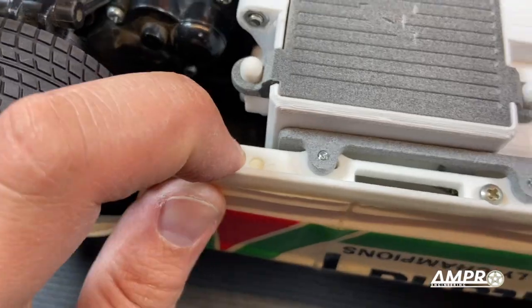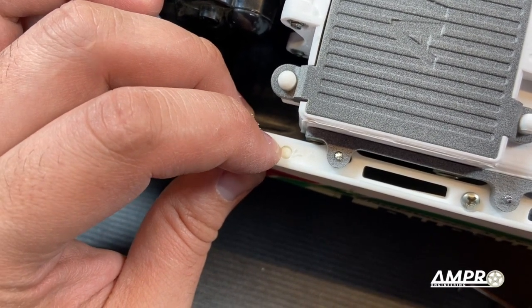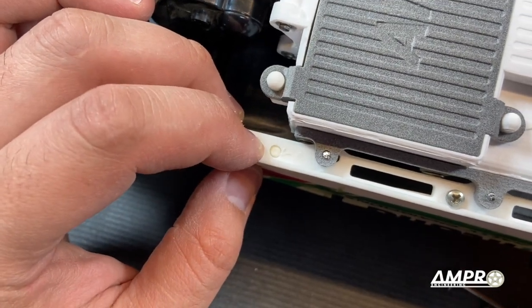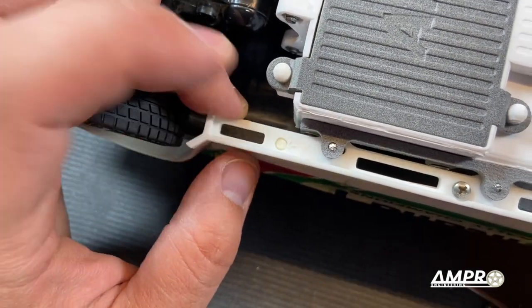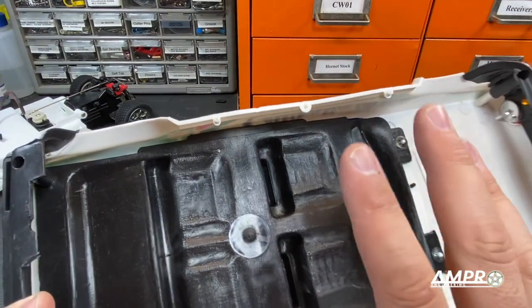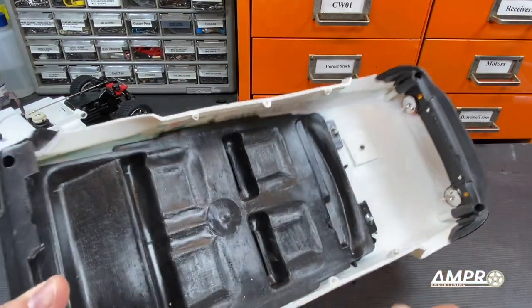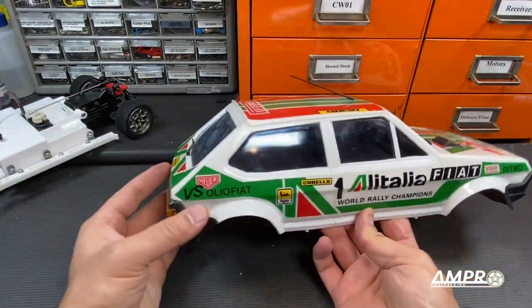At the rear we have these little studs, so the plan is to drill a small 1.75 millimeter hole through that and then use a 2 millimeter self-tapping screw with an oversized washer to hold it in place. All four holes have been drilled. Surprisingly easy because there was a little bit of sink on top of each stud from the molding process which made a little divot.